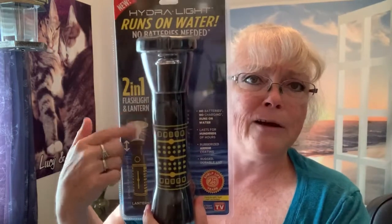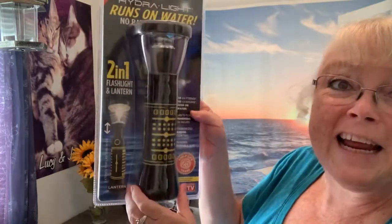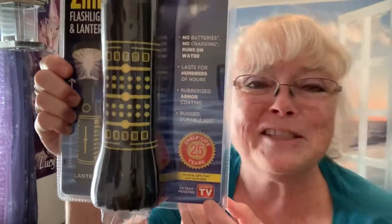It's a Hydrolite — runs on water, no batteries needed. This one even has a little stand that you pop up and it acts like a lantern. Not just a flashlight — it's a two-in-one flashlight and lantern. This is so cool. It is an As Seen on TV product, and I love As Seen on TV products.